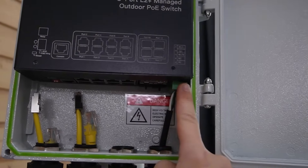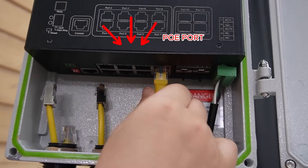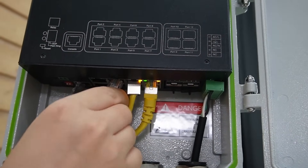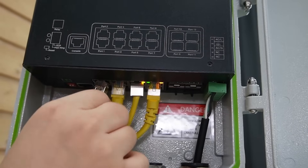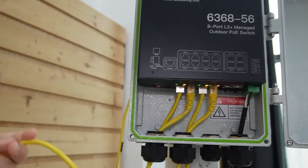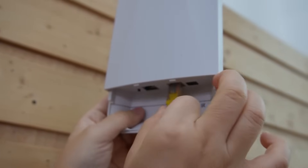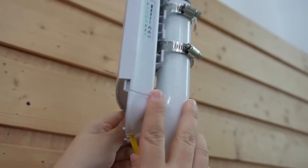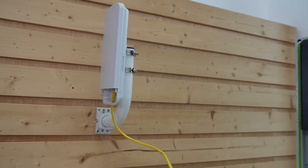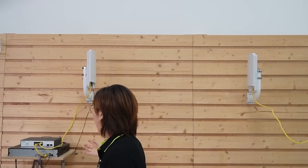The PoE switch is already connected to the local power grid. I'm going to insert four ethernet cables for our two cameras, our wireless bridge, and our wireless access point — they are already connected to the devices. Now let's connect our outdoor PoE switch directly to the PoE port of our second wireless bridge, which can also be PoE powered. You can see the indicator lights are on. Face it back to our first bridge, and we've already created the wireless link.